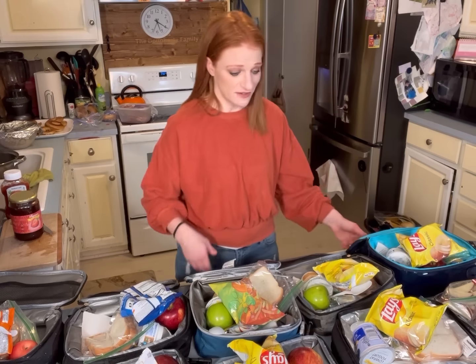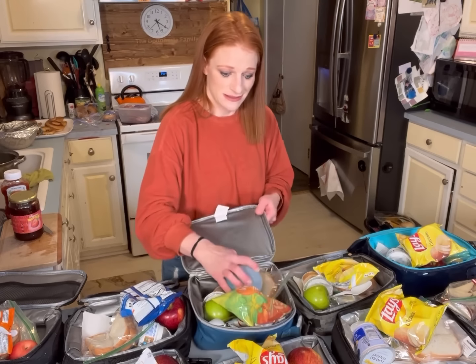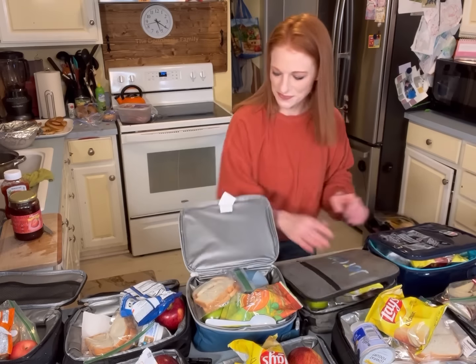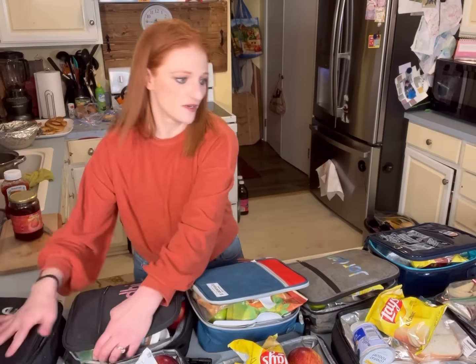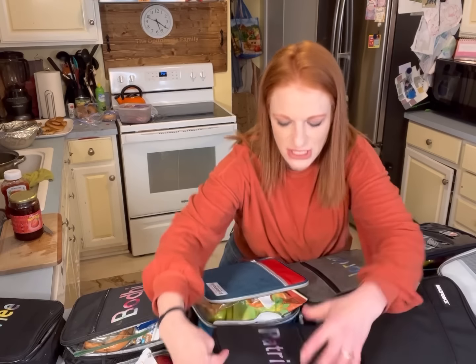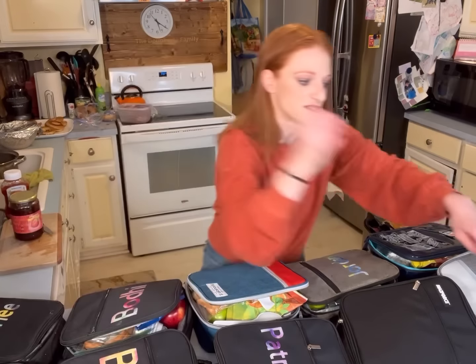I have no ice packs that are frozen because my kids didn't put their lunches away, so they're just going to not have an ice pack today. You know what I should do — keep a pack of Capri Suns in the freezer and then that's the ice pack.